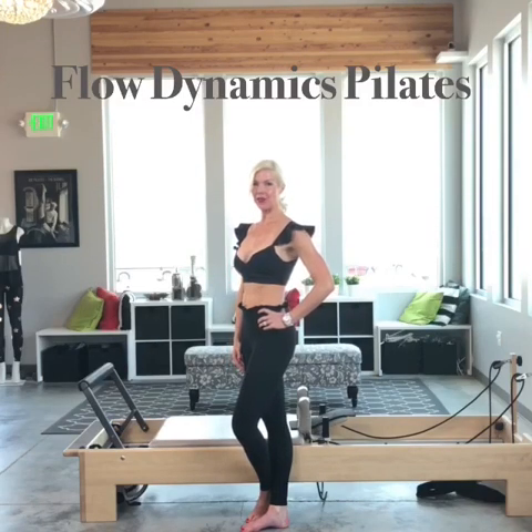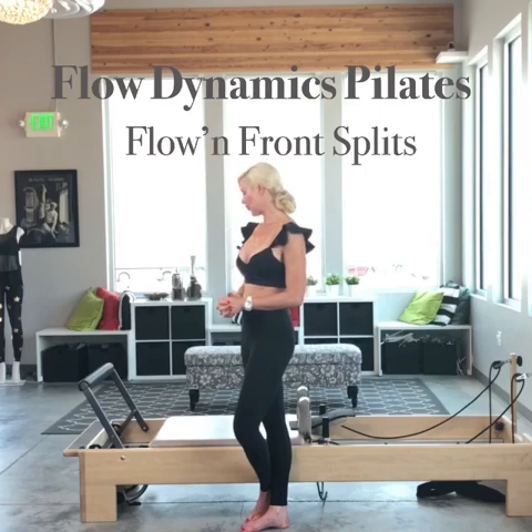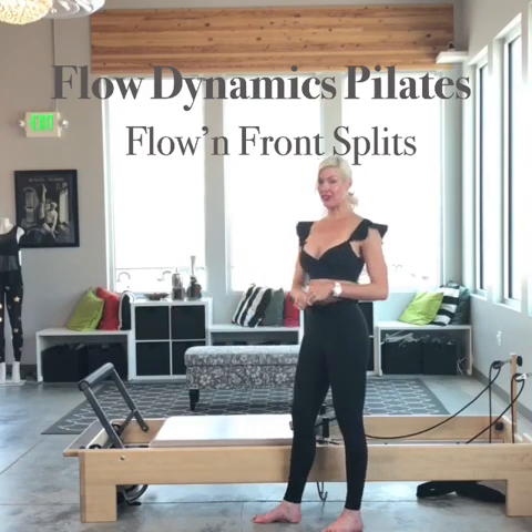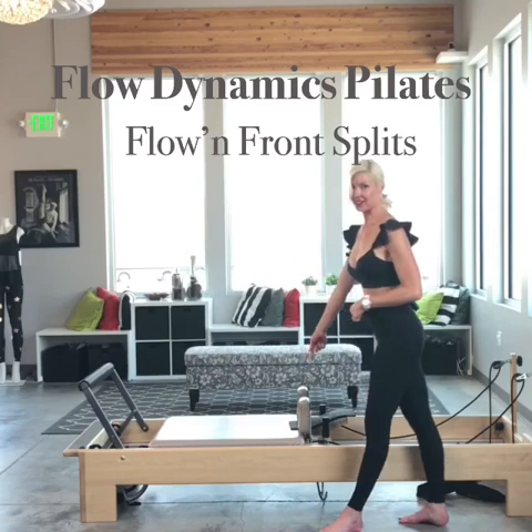So next I'm going to show you a fun way to mix up some of the classical work. I'm going to show you a long stretch variation that blends into the front splits. I'm using one red, one blue. My foot bar is on the middle shelf, the up bar position. I have my headrest up with a non-slip pad.